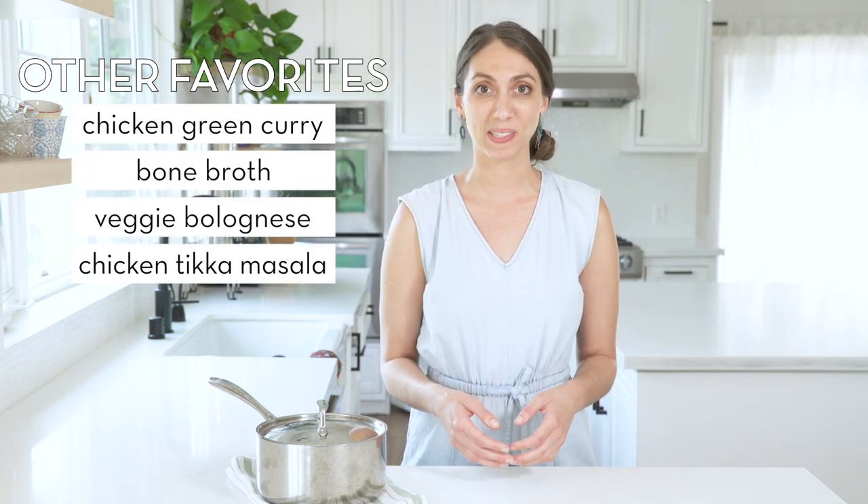Some of my other favorite recipes to cube are green curry with chicken, bone broth, veggie bolognese, and chicken tikka masala.